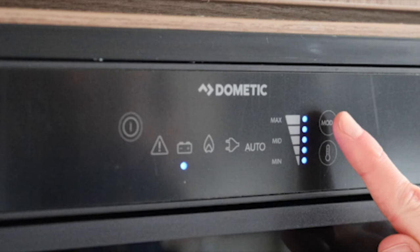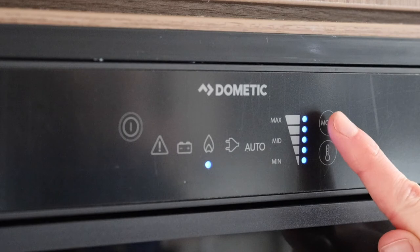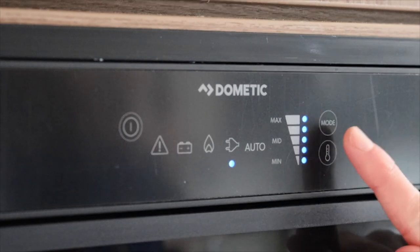The fridge only acts as a cooler box in this mode. The next option is gas, followed by mains electric. When on mains electric, the temperature can be adjusted using the far right bottom button.